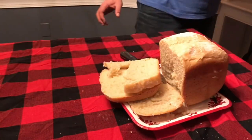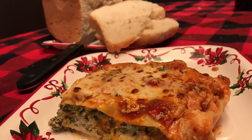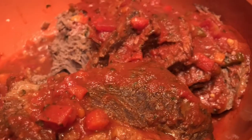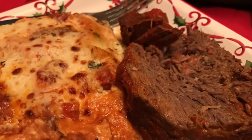This is typical food for our family for the holidays — lasagna with a carne... I forgot what type of cut that is, but it's stuffed with carrots and peppers and that kind of stuff.